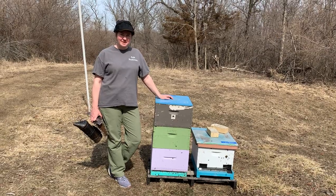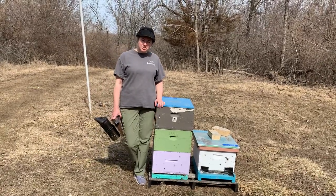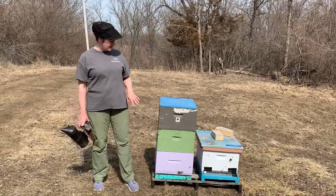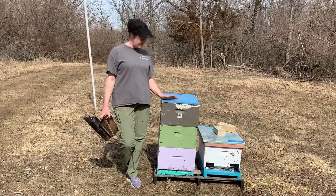Hi, I'm Ellen with Bell Farm, and it's March 8th, 2021. This is the time of year that I start getting a lot of questions from beekeepers about whether or not they should be reversing the brood boxes on their hives. We do that process a little bit differently here, so I just wanted to make a quick video to explain what we do, how we do it, and why.